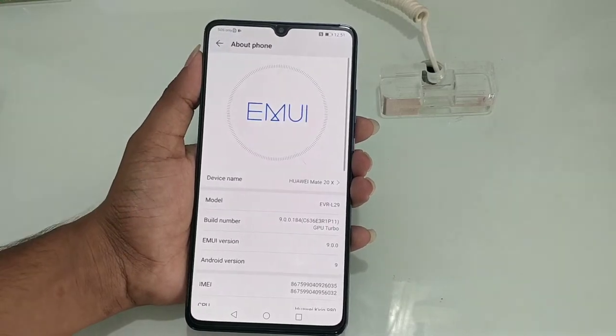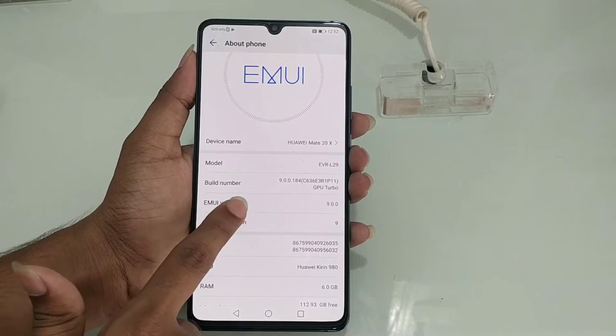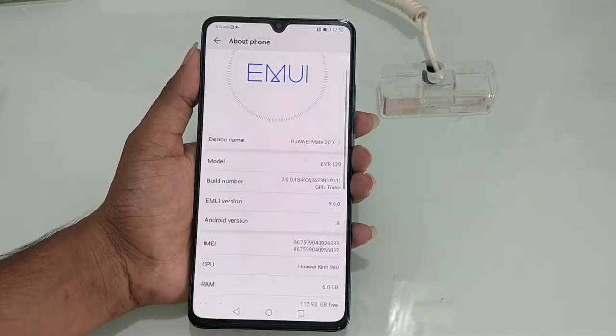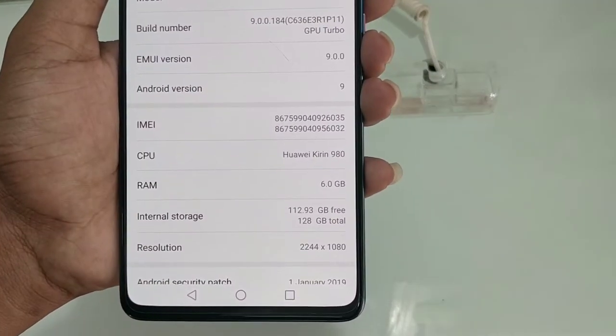We have software features — we have the EMUI skin version on top. Next, we have Android Pie 9.0. The security patch level is January 1, 2019.